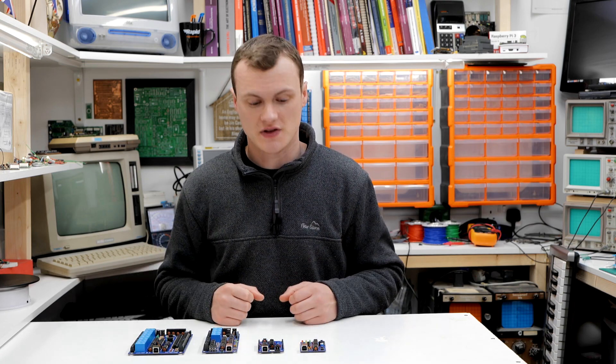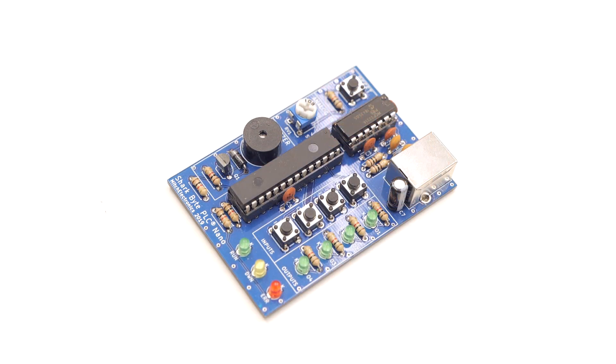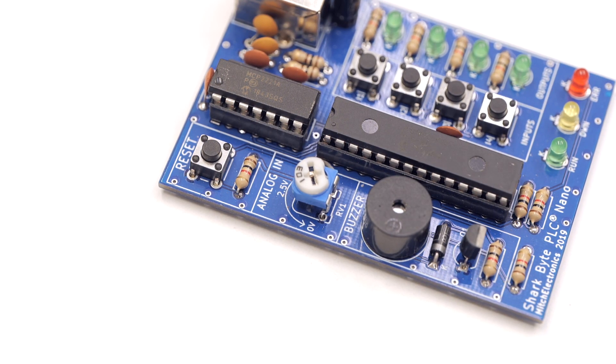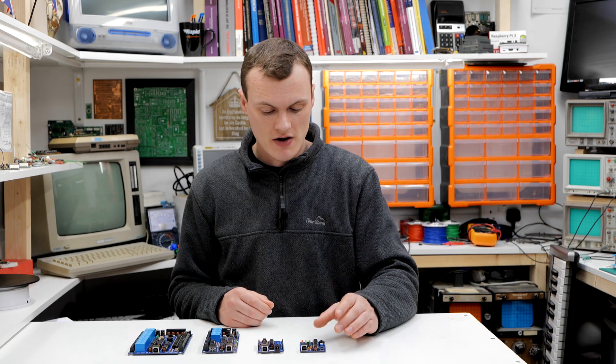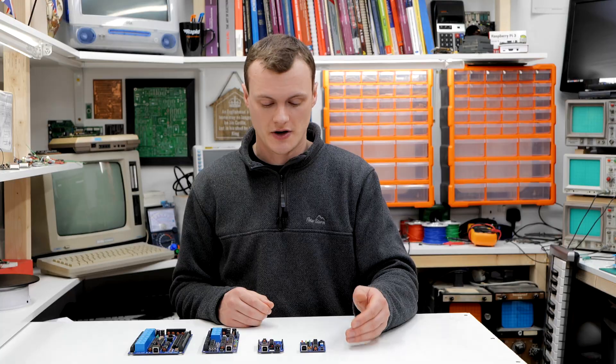As we can see here, we have the four main products of the line: the SharkBite Nano, the SharkBite Core 1, the SharkBite PLC Micro, and the SharkBite PLC 1. The first product is the SharkBite PLC Nano — a very small PLC with a USB controller, four input switches, four output LEDs, an onboard buzzer, an analog input via a potentiometer, and a reset switch. It is very cheap and requires no external input or output devices, as everything can be simulated using the onboard buttons and LEDs, making it an excellent prototyping device and DIY kit for students learning ladder logic.